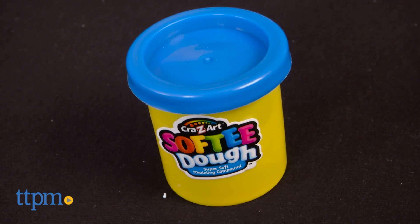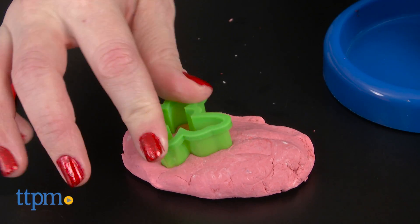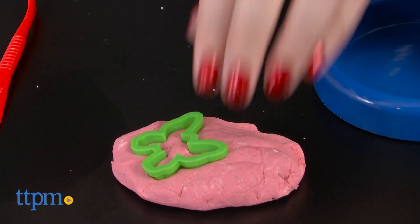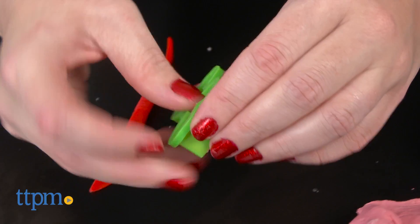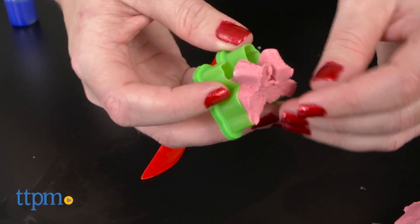Of course, you can also play and create with your newly colored dough, and the kit also includes two shape cutters and a cutting tool. The Magic Dough Machine offers a way for kids ages 5 and up to experiment with color and create their own signature modeling dough shades.